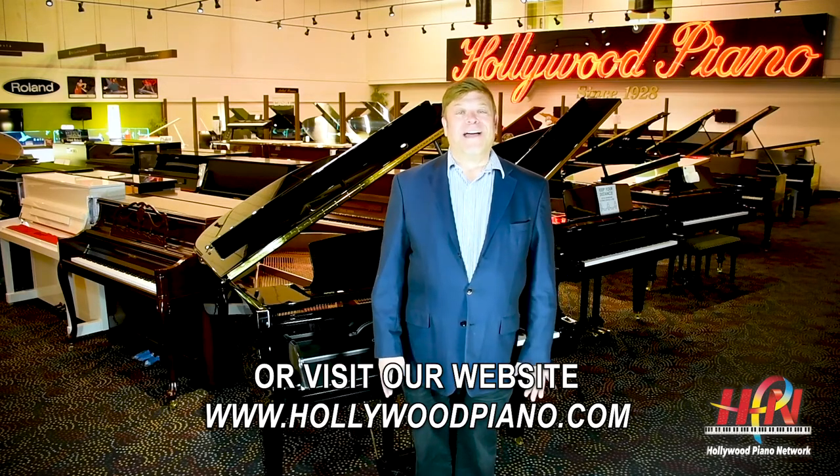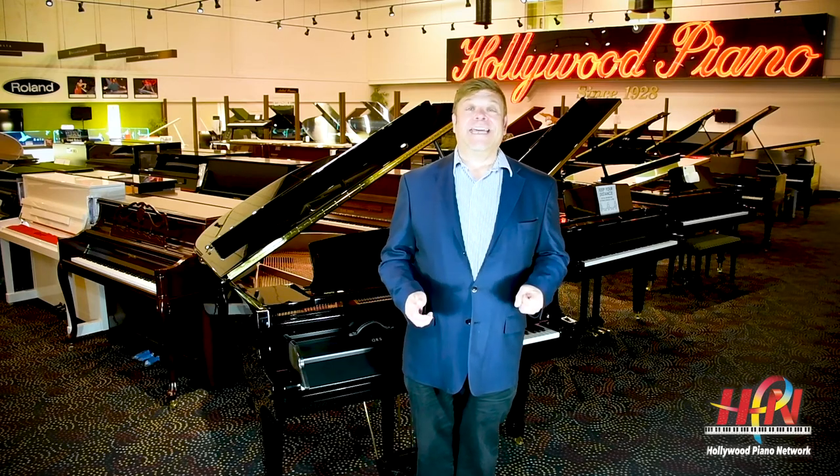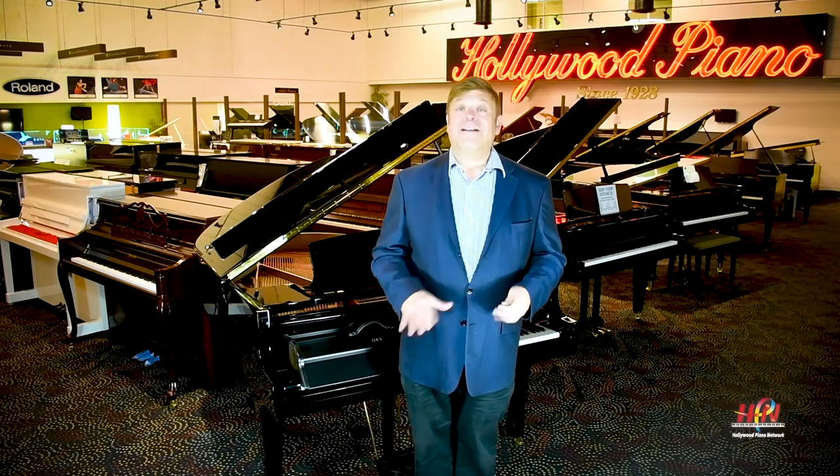I hope you enjoy our content. If you do, please like us, subscribe to our channel, and comment — we love to hear from you. This is Glenn Tribich for Hollywood Piano saying there's no life without music, and there's no music without life. Bye for now.